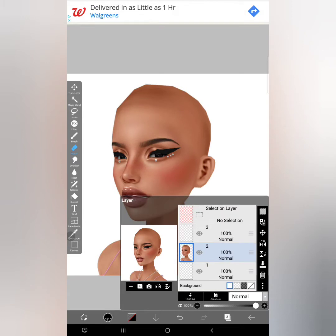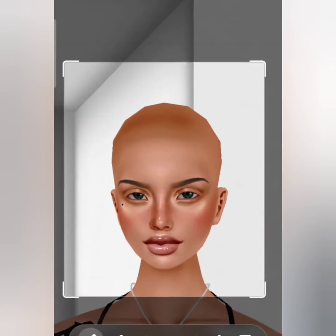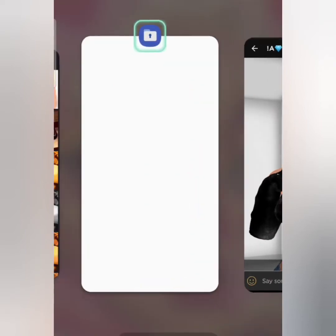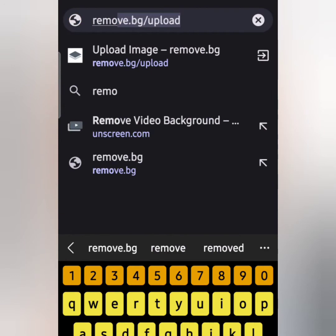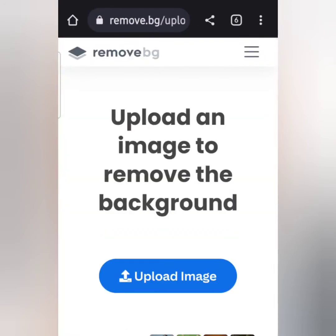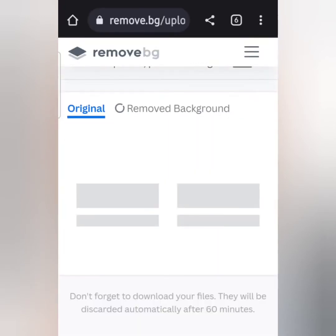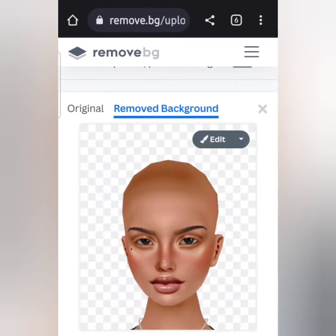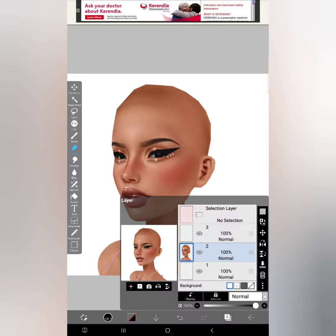First, you want to make sure that you have your avatar. If you don't have a computer, you can always take a screenshot on mobile and then use a website called Remove Background — I'll put it in the video somewhere. You'll click upload a photo, it'll take you directly to your gallery, and you'll just put in the screenshot of your avatar. A close-up is preferred since screenshots most often get blurry, and it'll remove the background for you.